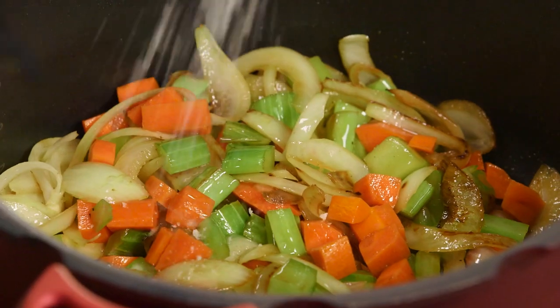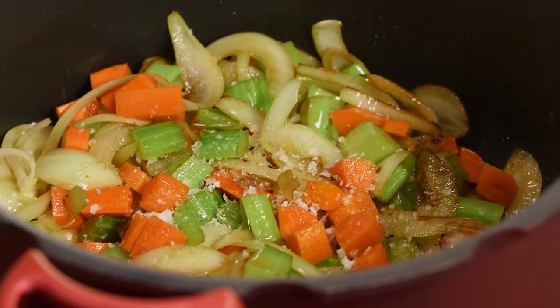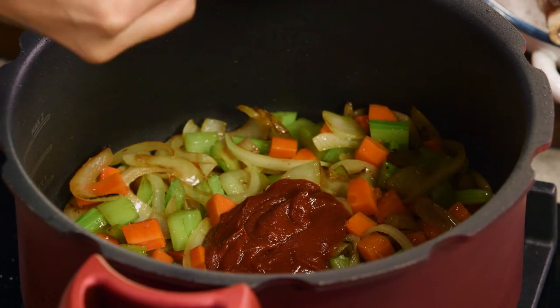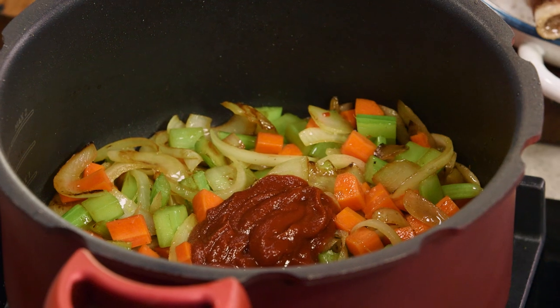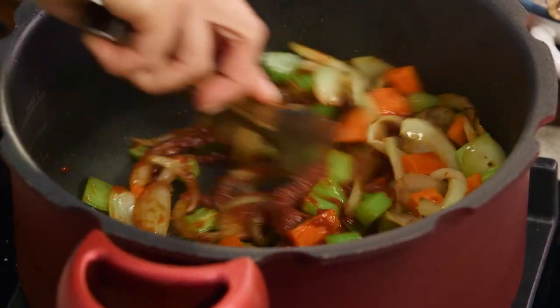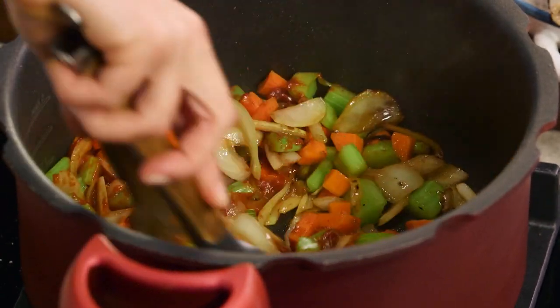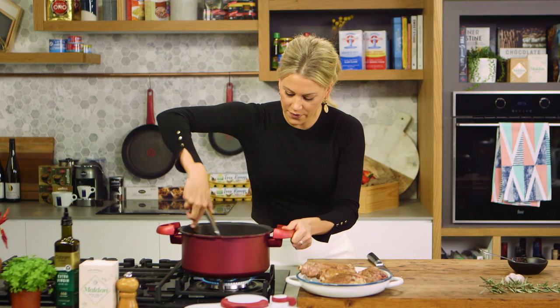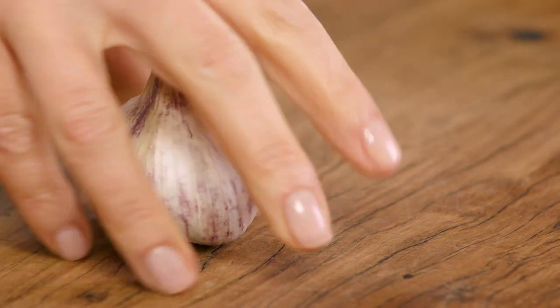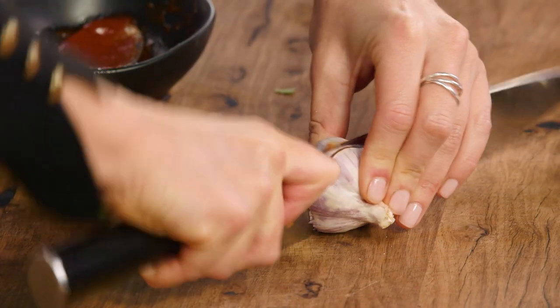These veggies have been cooking nicely — you can see we've got some color on them. I'll add some salt. Now I'm going to add some tomato paste; this is going to give the sauce a lovely richness — about two tablespoons. Before I add any liquid, you want to cook off this tomato paste so it doesn't have a raw or acidic flavor. Cooking it off is the key, and that only takes a few minutes.